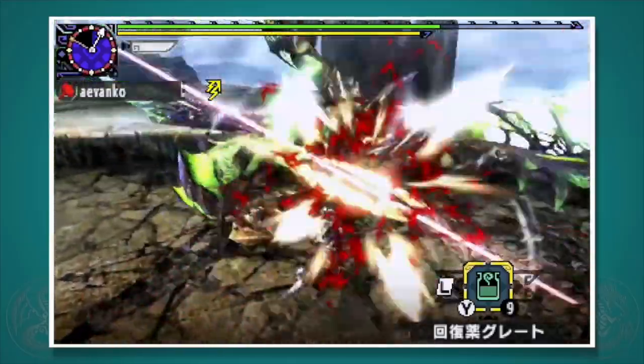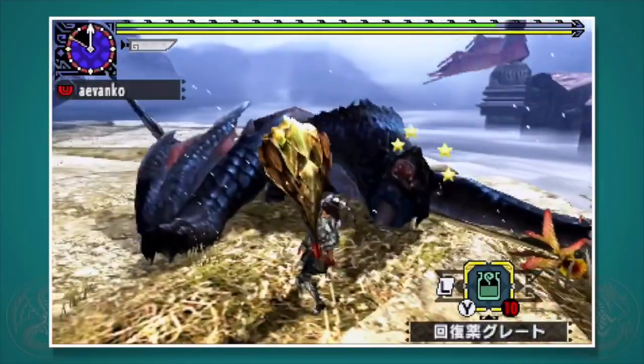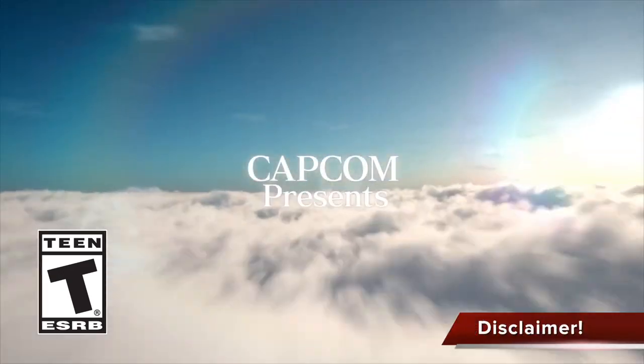The king of the KO is back in Monster Hunter Generations, and thanks to adept style, it has some new tricks up its sleeve. Welcome to my tutorial on the hammer. Hey guys, this is Gaijin Hunter.